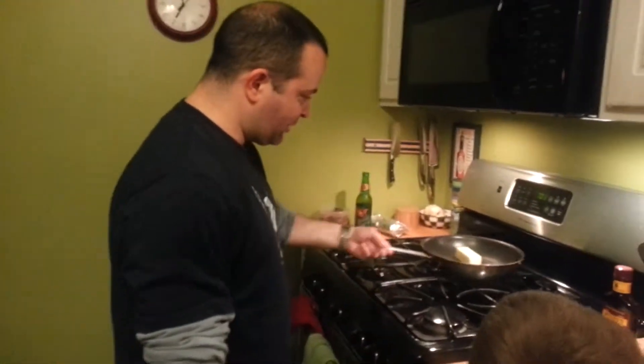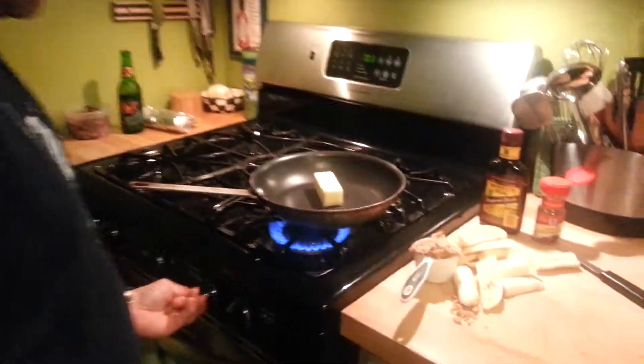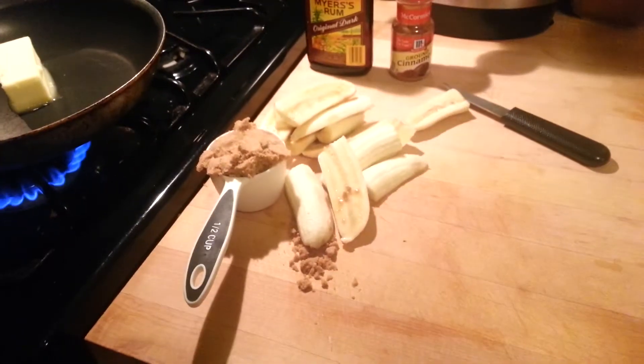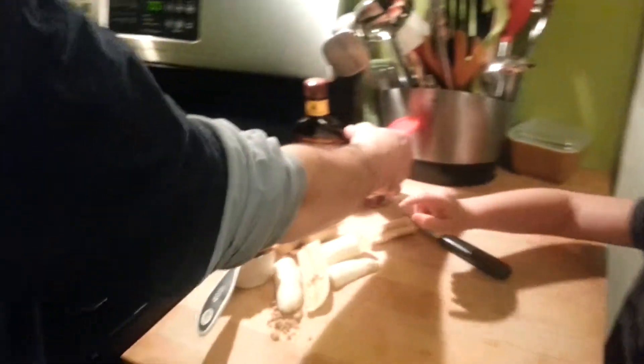Alright, we're going to make Bananas Foster. We've got about three quarters of a stick of butter. And it's going to explode! So watch the video! We'll melt that down and then we've got some brown sugar, minor stark rum, and cinnamon.